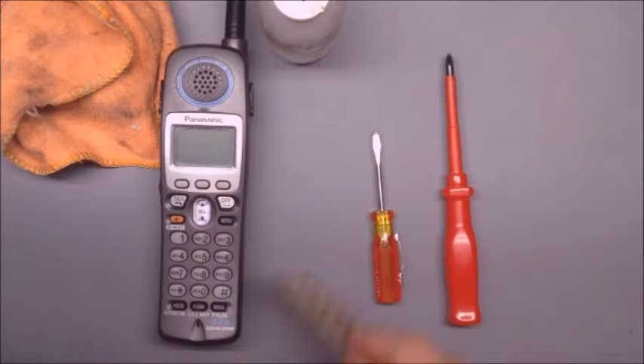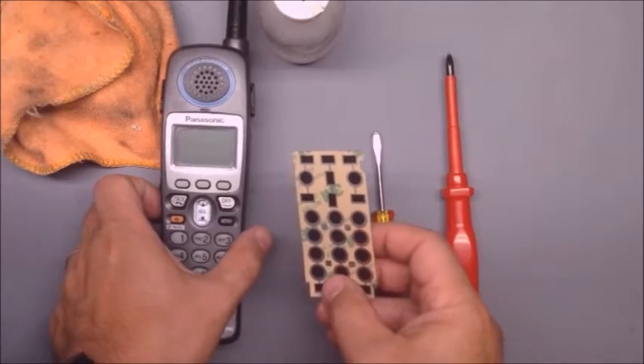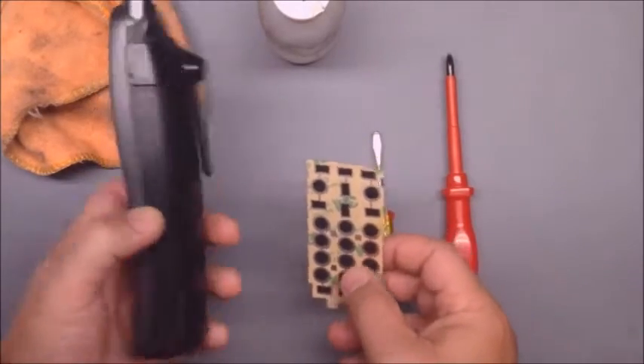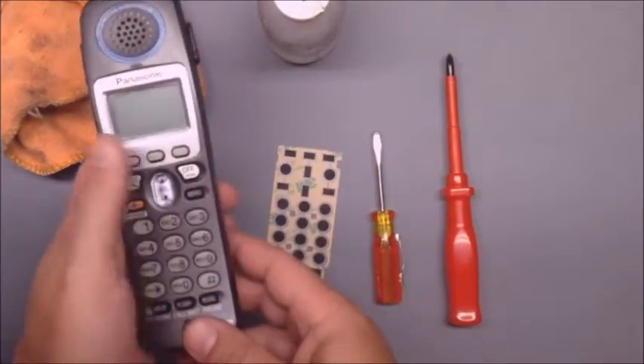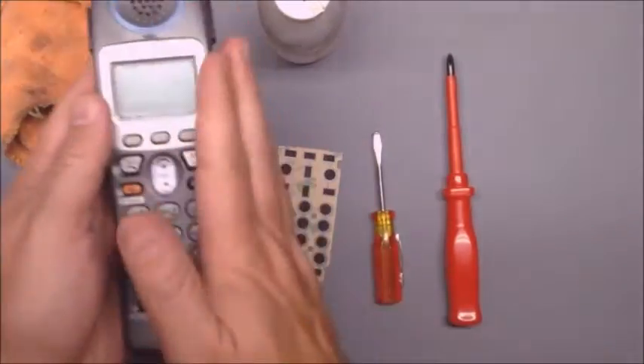I'm going to show you how to install the button repair kit in the Panasonic KX-TGA650 telephone. It's also in the KX-TGA520 — it's the same — and also the 500 different colored phones.